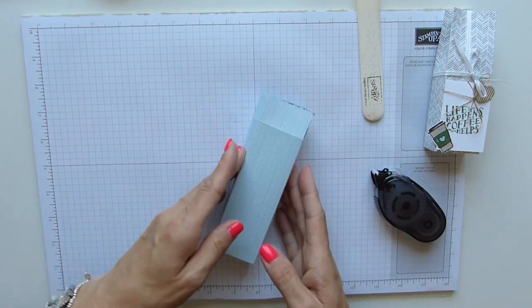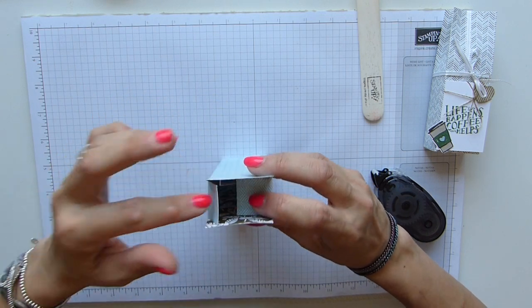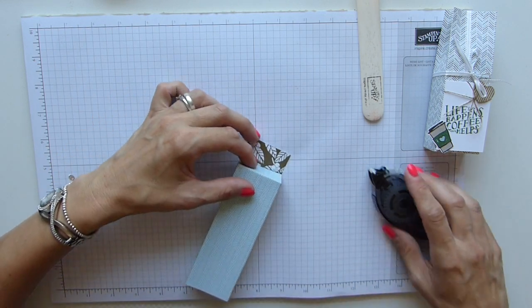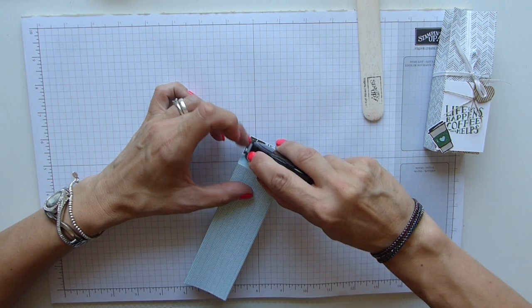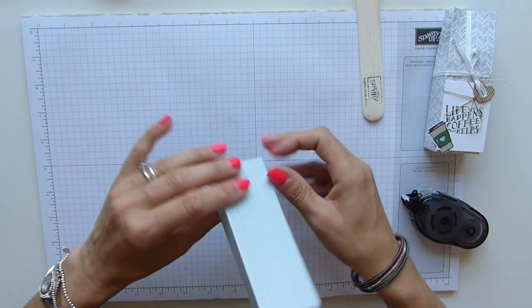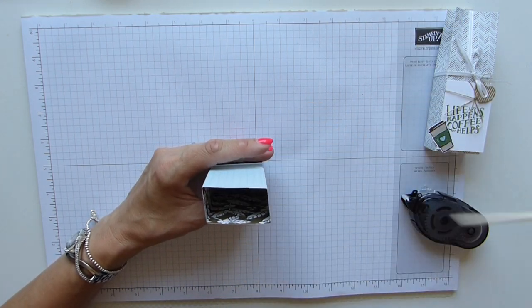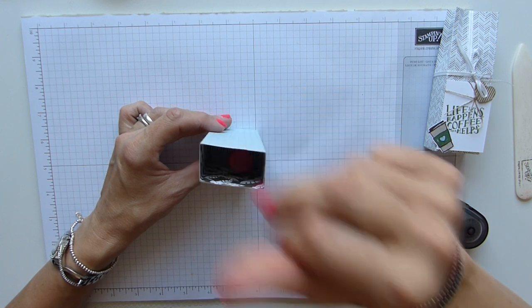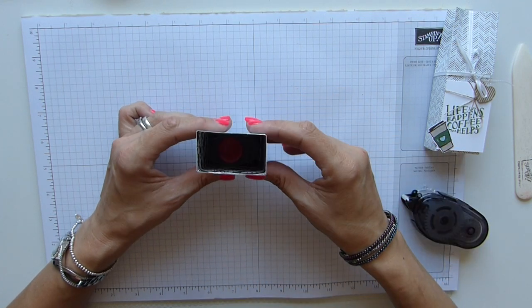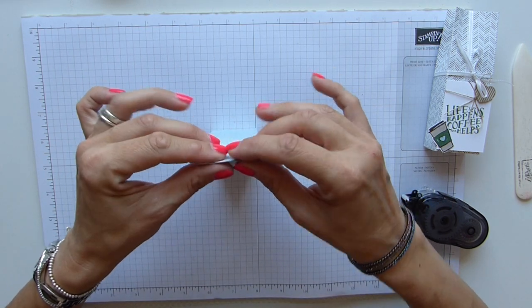Fold it over and seal it up, then close the sides and the back and do the front last. I'm just going to get my bone folder in there and press that adhesive down. Pop my bottle of vodka in — which just fits perfectly — and then just squeeze that top together.